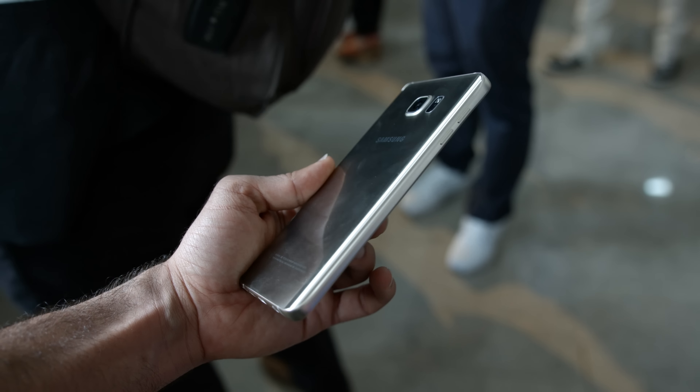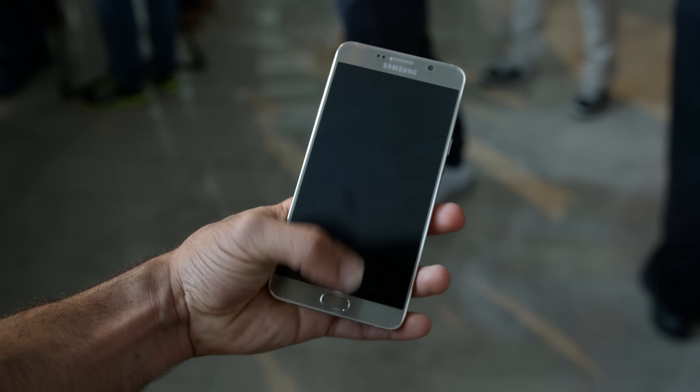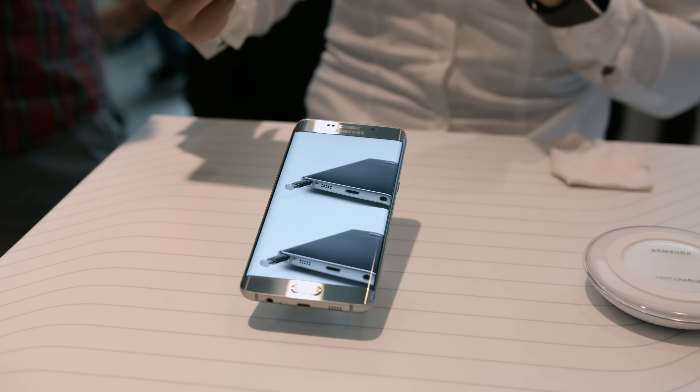Hey, what's going on everyone, it's Marco here. Alongside the new Note 5, Samsung also announced a 5.7-inch Quad HD phone without a pen, and it's called the S6 Edge Plus.